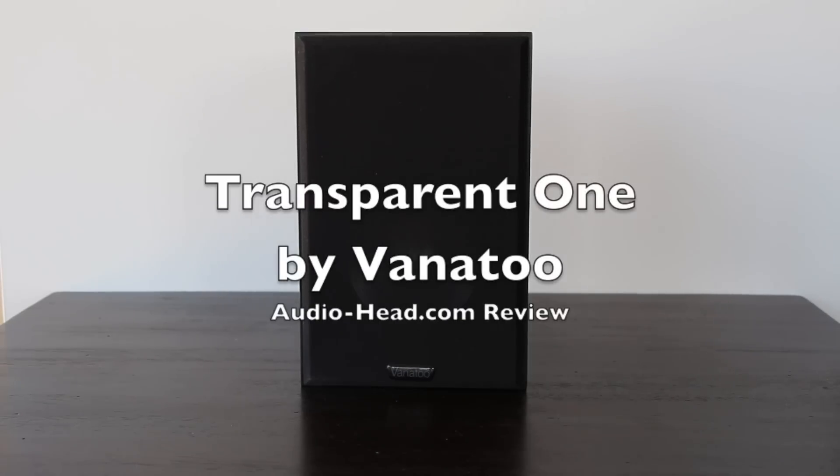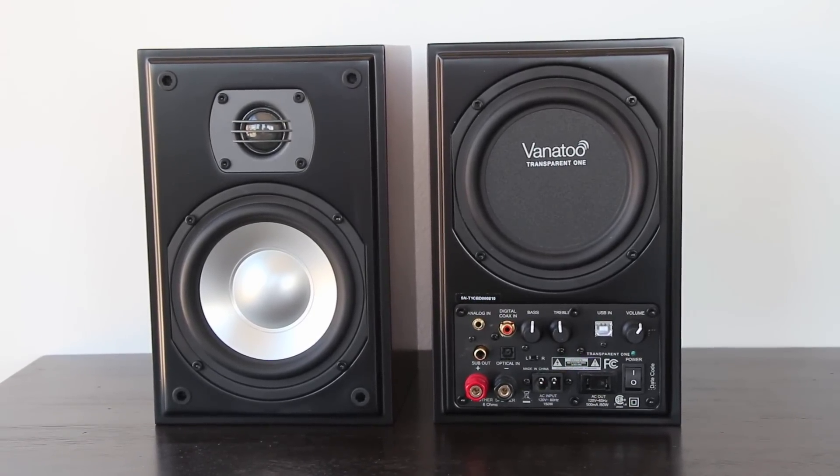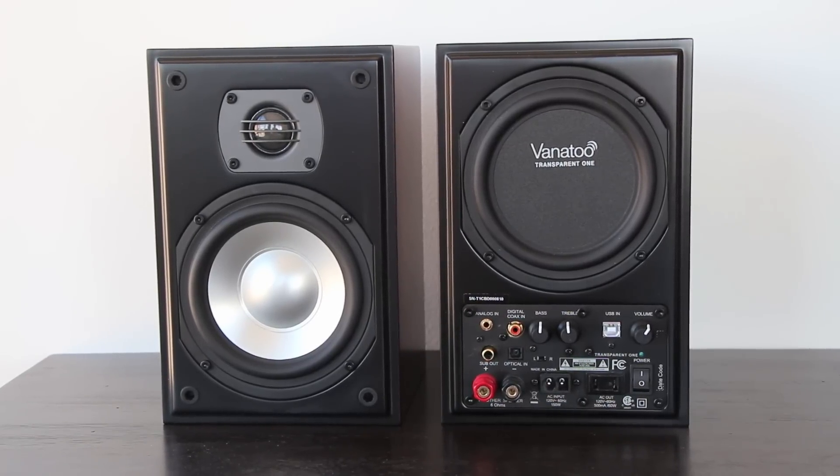Hey guys, today we have the Transparent One by Vanatu. This is an all-in-one speaker DAC USB interface and amplifier in a single unit.